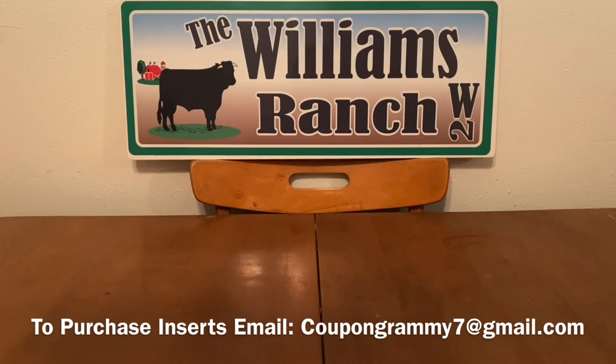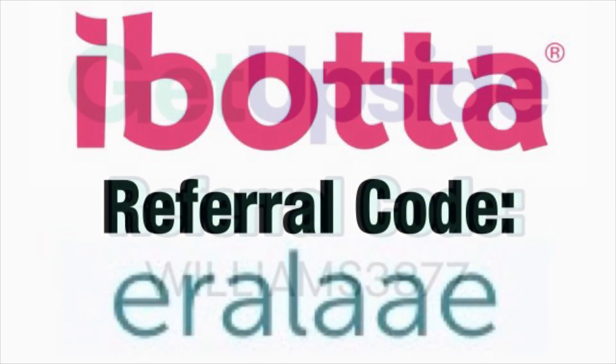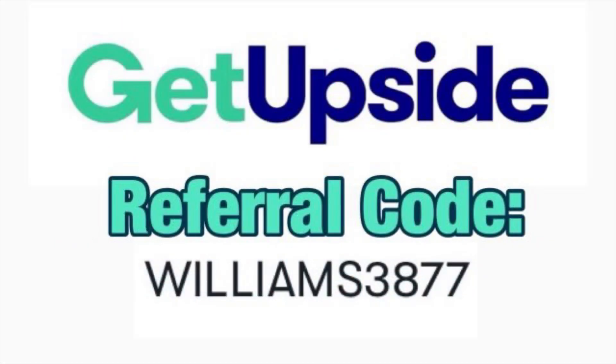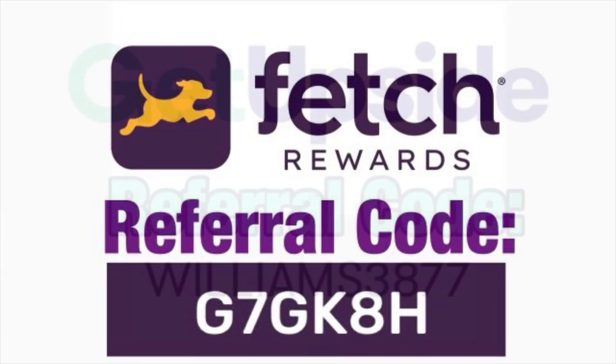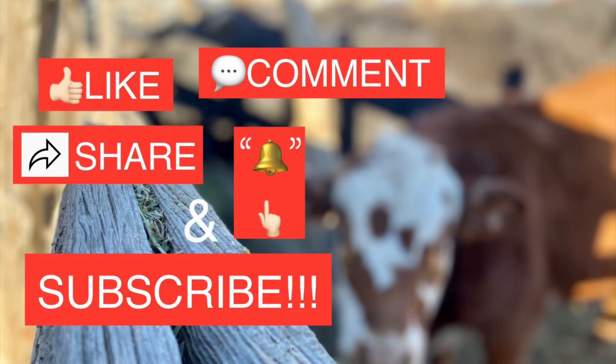Please give this video a big thumbs up. Share it with family and friends so we can all benefit from these savings. This is Gma. Please subscribe, comment, like, and share this video. We'll talk to you soon. Thank you.